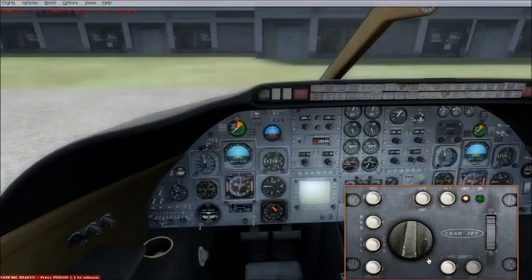On a Learjet, you have yaw dampers and they're extremely important. Make sure your yaw damper is on during all flight conditions, except when you're landing — when you're on approach and on final, switch that off. When you're flying, it needs to be on. What happens is you can go into a Dutch roll — she starts zigzagging back and forth — so you need to have your yaw damper on at all times during flight.